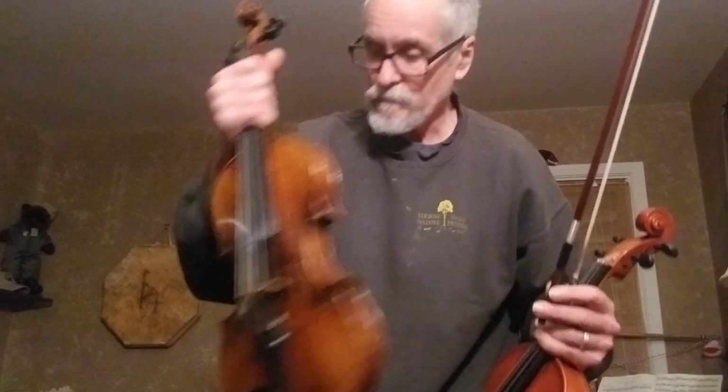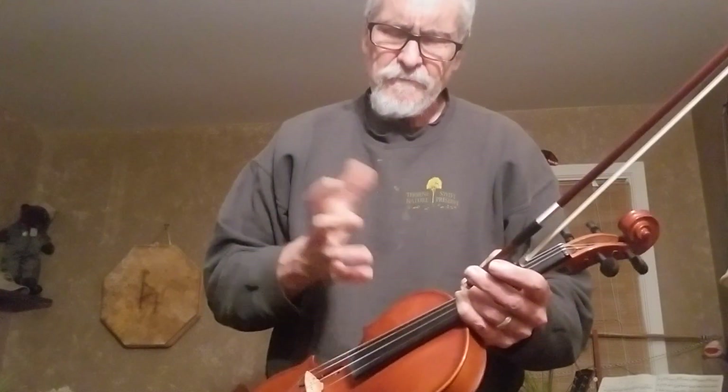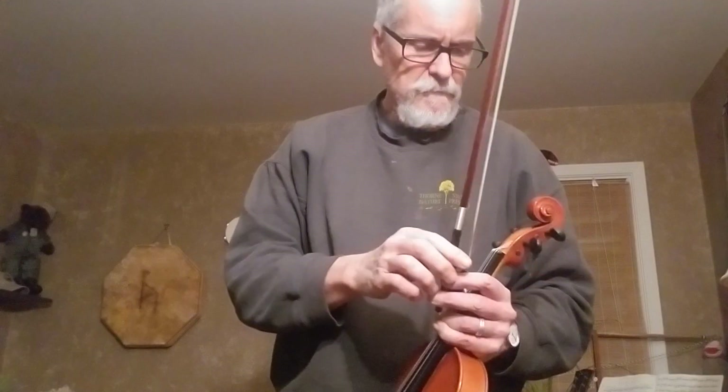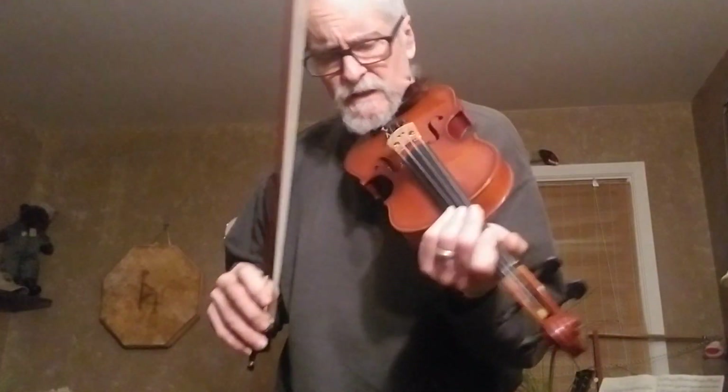I don't know what kind of strings these are — strike that. This has the Pro Arts. The Diodario strings are cheaper than the Infeld. If you want to get the Dominants, they're like $75 depending where you buy them. The Diodario Pro Arts are about $35 to $40 — they haven't jacked up their prices.